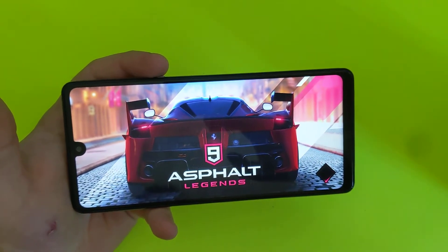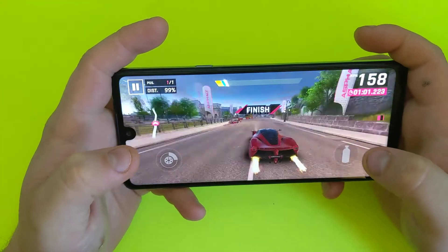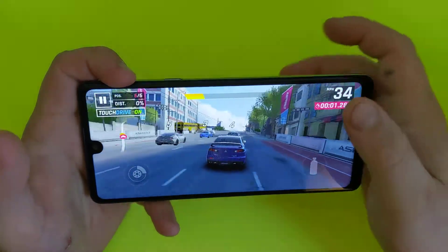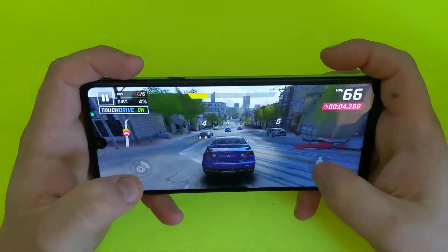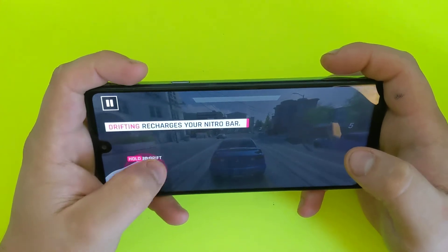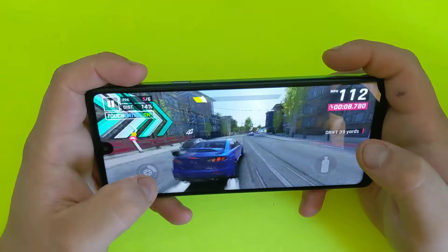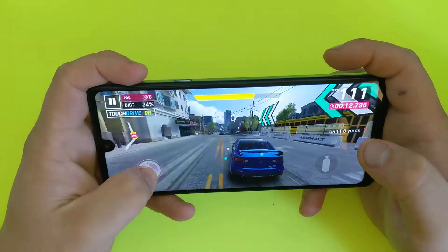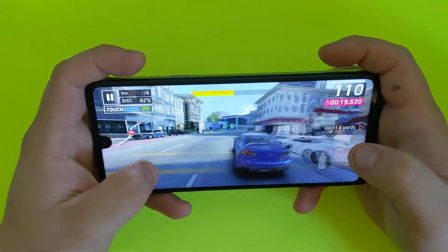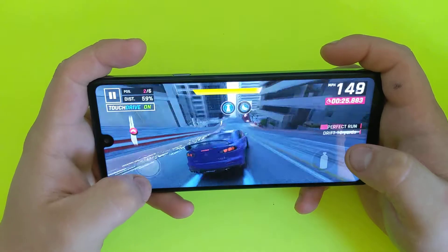This game actually works pretty well — there's no glitches. I've been playing for a little bit and it works pretty good. Yeah, the racing game works pretty well, there's no issues — a little slowdown slightly, but it's not that bad.